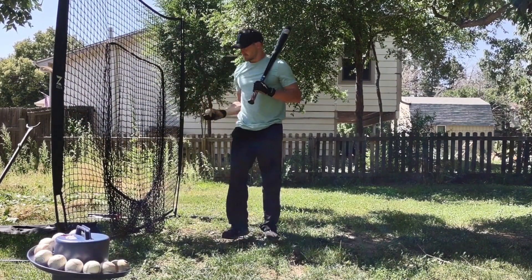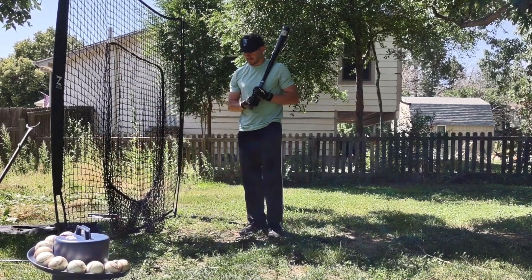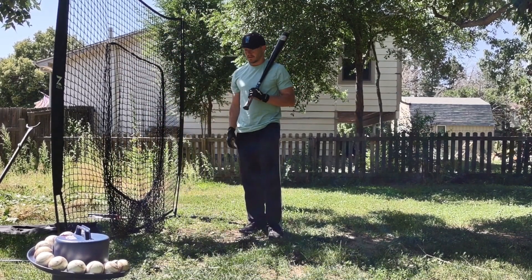Turn the machine on and let a couple pitches go by so you can see where the pitches are going. Make sure you aren't too far away from the screen, otherwise you might accidentally hit the ball over the screen.